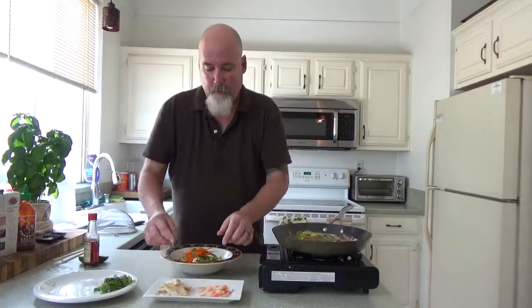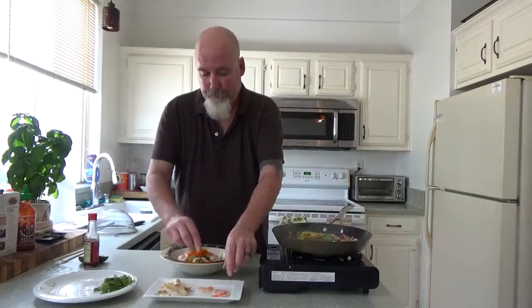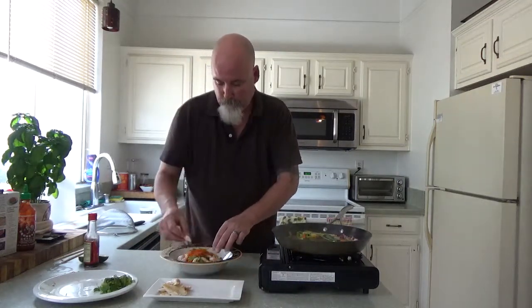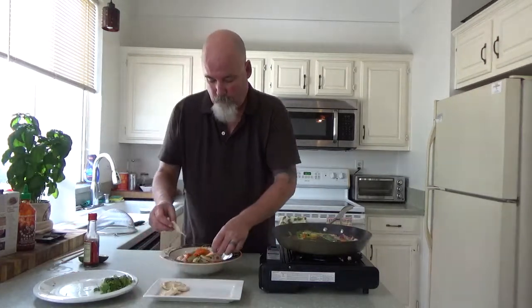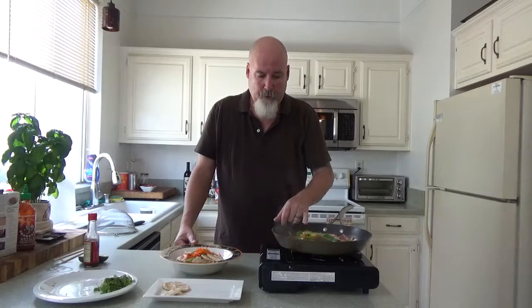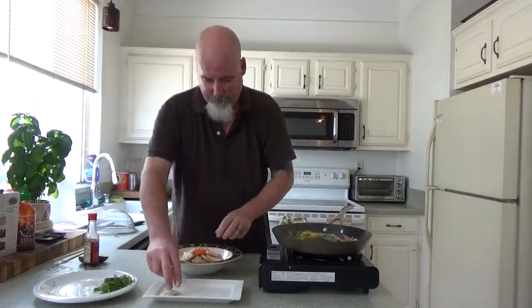Beautiful, beautiful bowl. Gently — I like to go around. I'm going to place my shrimp. Now you're doing this live, so it's very quick. The longer you cook the aromatics with the broth, the stronger it becomes. You can go on a simmer for about 15 to 20 minutes on this.